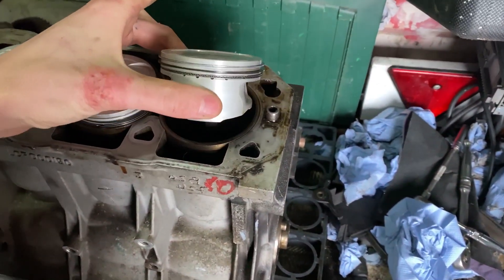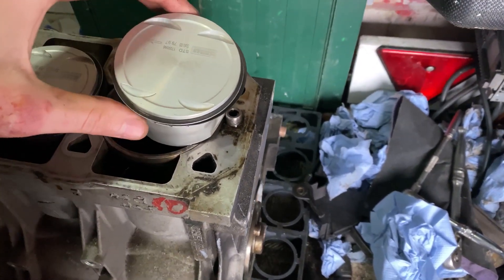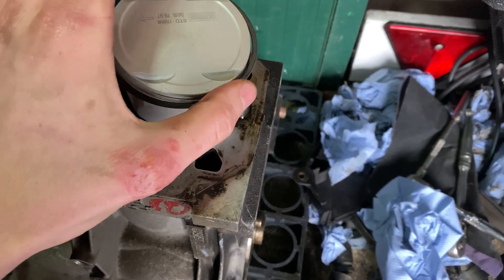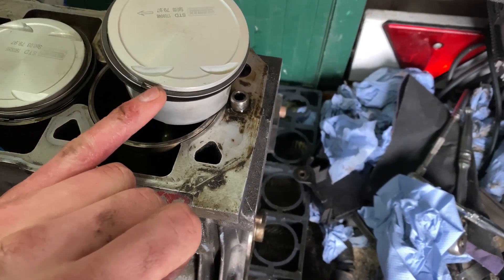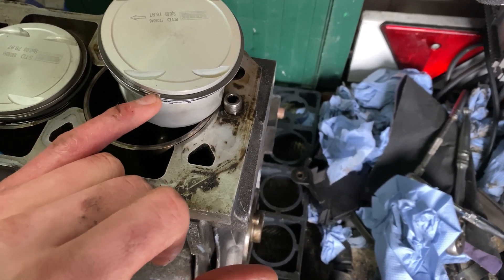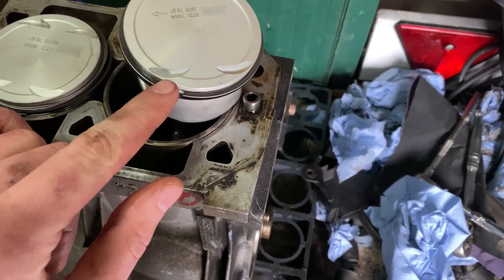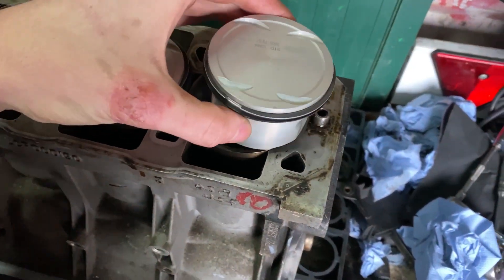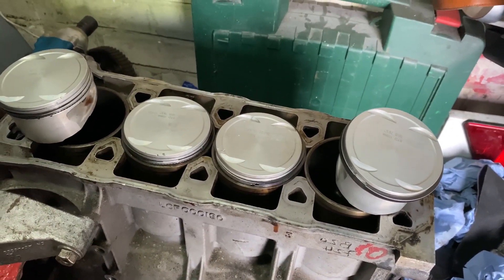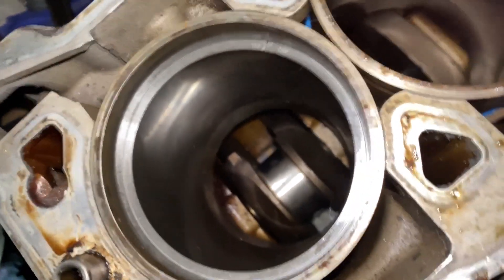Piston ring gaps are very highly talked about in the K-series world. What you've got to do is take the piston rings off the piston and you're gapping this gap here on both the compression rings — top is 0.5mm, bottom is 0.6mm. I'll show you exactly how to do that. I'm going to take these rings off and show you exactly how to gap them, especially if you're running over 200 horsepower.